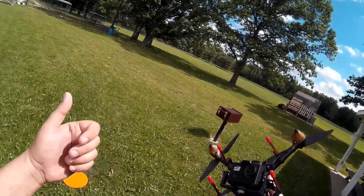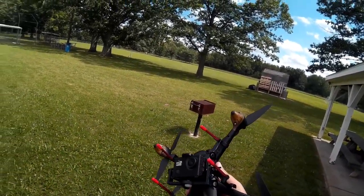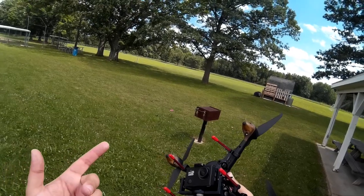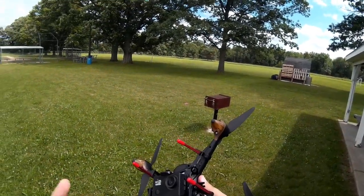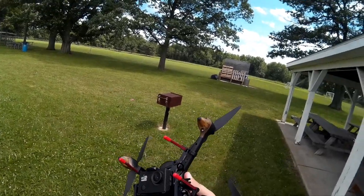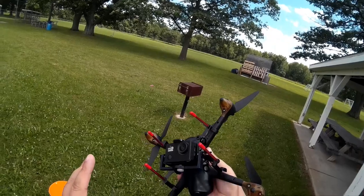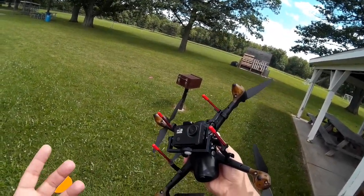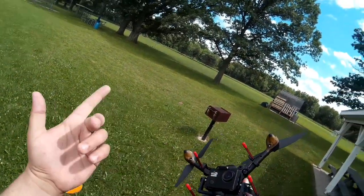Give it a thumbs up and hit the subscribe button. Let me know what you're having for lunch, because I think I almost lost my lunch when this thing tried to fly away. Let me know if you've flown this and had the same result. I've got to admit this is the second time I've flown it and the second time I've had similar results. I thought maybe the first time I was doing something a little off or wrong, but I just don't think this is safe. Cheers — we'll catch you in the next video.